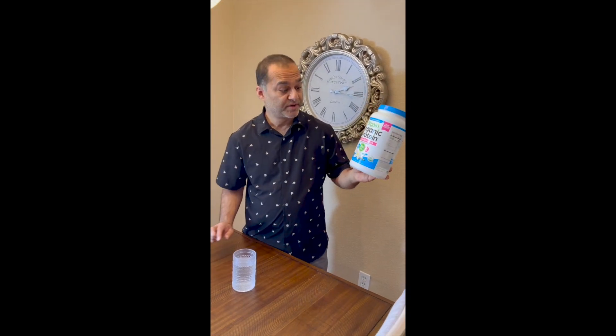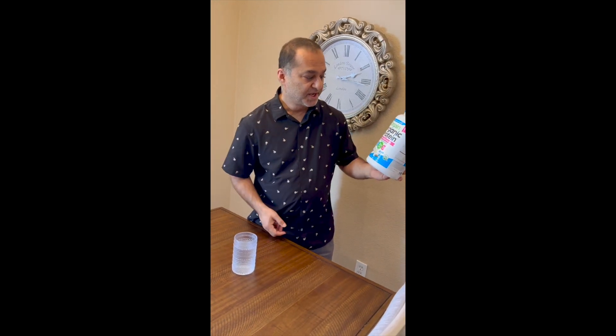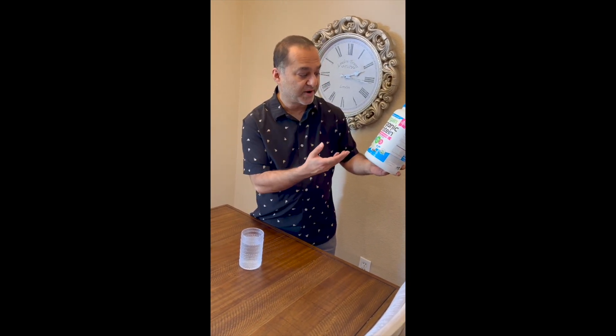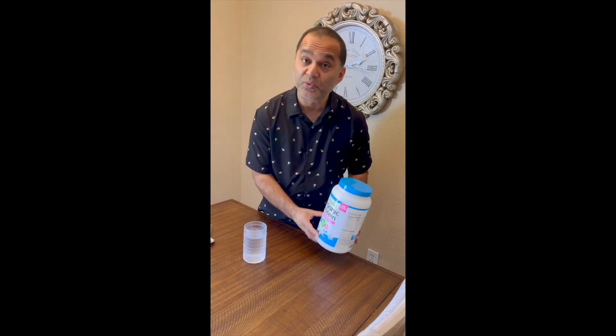I would love to do a review on this organic protein shake, which I drink after every workout. It's excellent — it has 21 grams of plant protein and it's very delicious too.